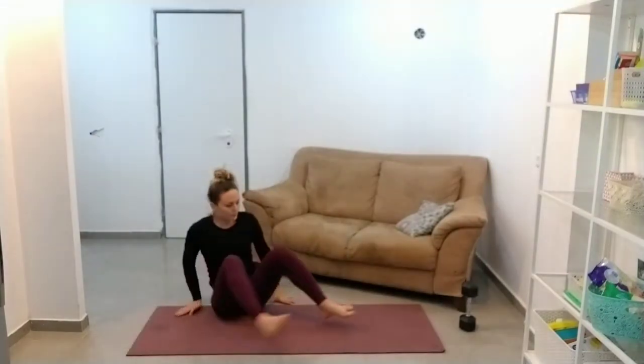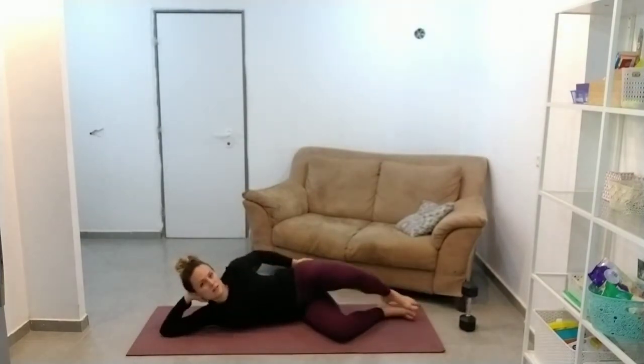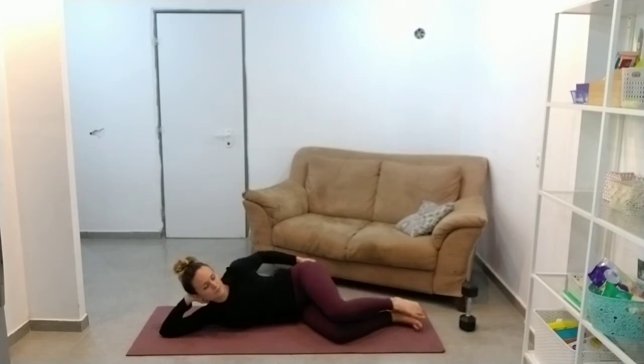Other side. And this is just a nice exercise I like just to get those glutes going, just to fire them up.